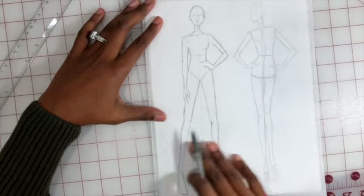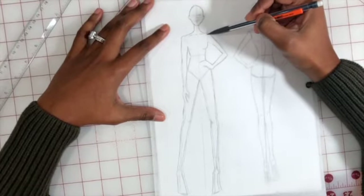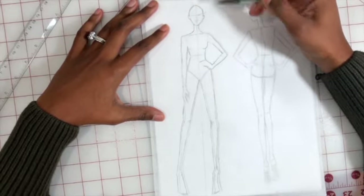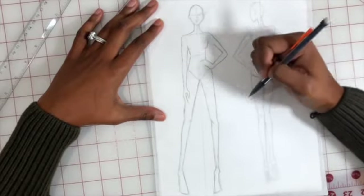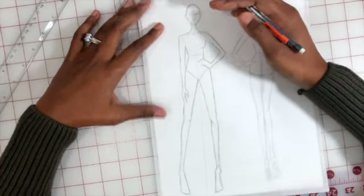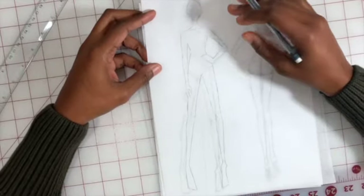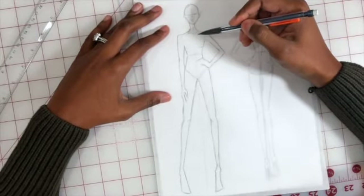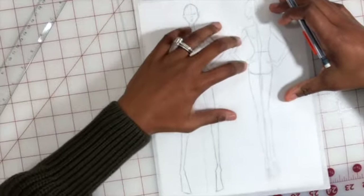This is a basic template front view, and from here I can add different kinds of designs to the garment. When doing a dress illustration, instead of drawing the whole figure first and then erasing lines, you have this naked template you can use. It's much easier to erase lines as you create your dress while still keeping the more definitive lines. Then you do the same for the back.